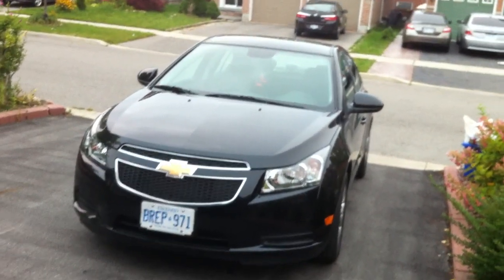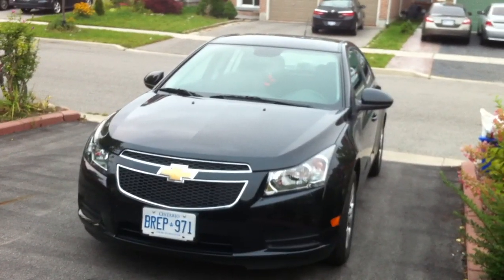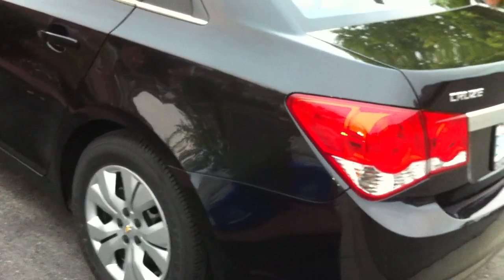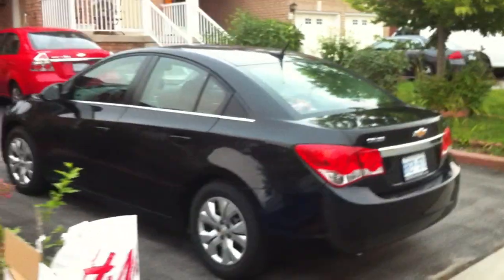Good evening folks. Here's Ford Mustang 98 guy today. Let's take an in-depth look at the 2014 Chevrolet Cruze LT. Today I'm going to give you all a full and in-depth review on the Cruze.